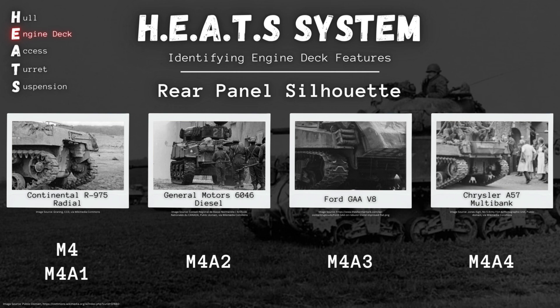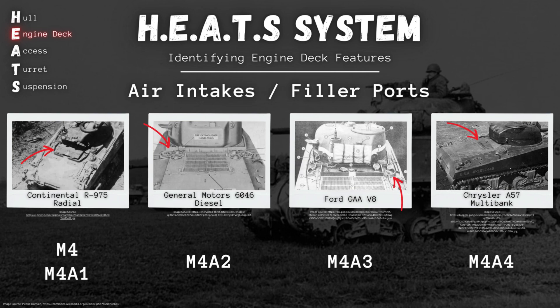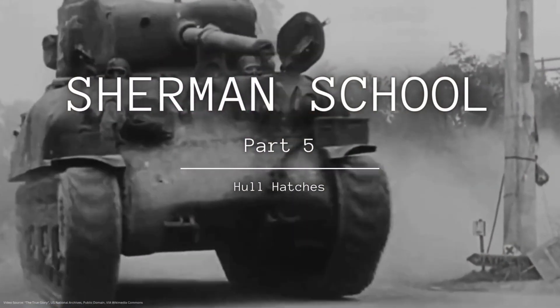In our last class, we chatted all about the back end of the old Sherman and some key clues to look out for on the engine decks of those tanks to help determine exactly what variant of the M4 we were looking at. But today, we're going to be covering all the ins and outs of the M4 Sherman. Literally. Sherman School Part 5, hull hatches, coming right up.